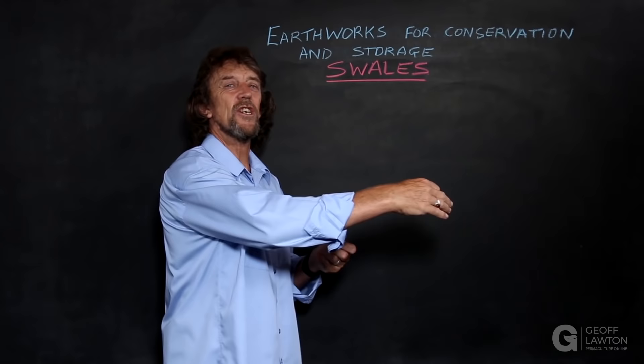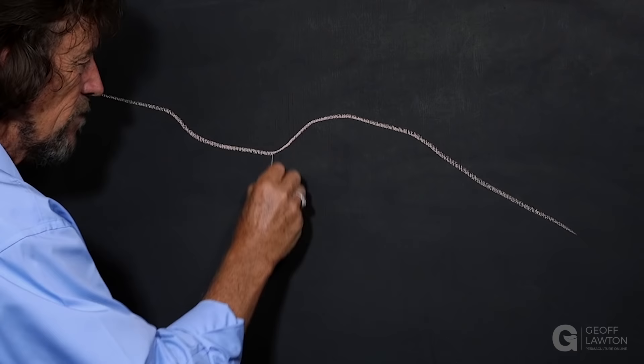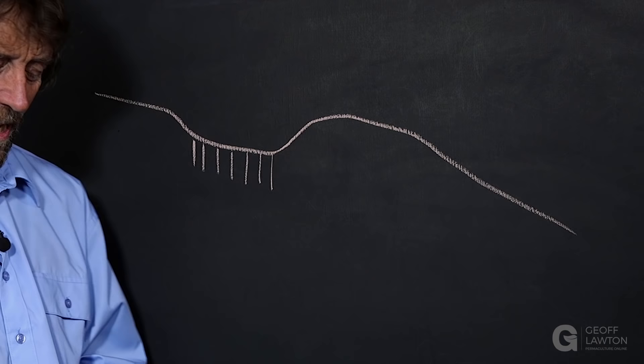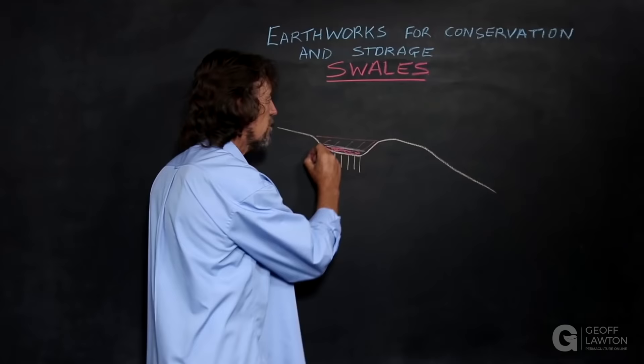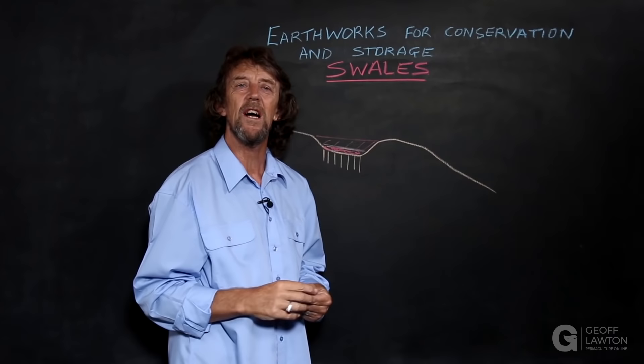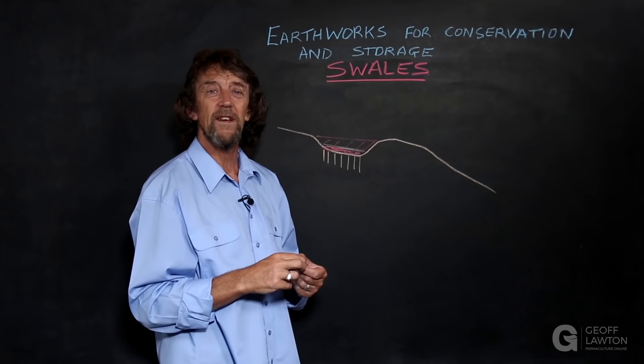Swales give us that convenient contour lineage to work with. The base of a swale can be ripped to increase absorption, it could be graveled, or it could be sanded. On small swales they can even be mulched — you can deep mulch a swale in a garden, though you won't have enough material for a large swale. Or you can put down gypsum to loosen clay in heavy clay soils to allow more water infiltration.